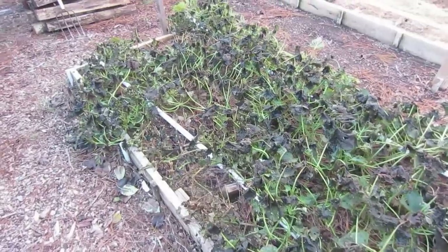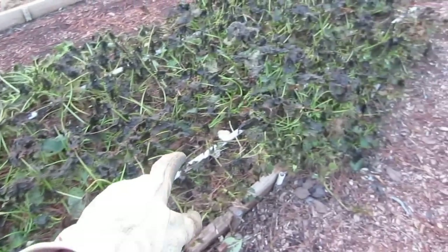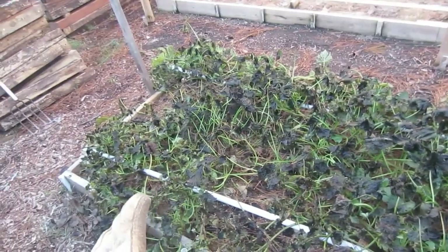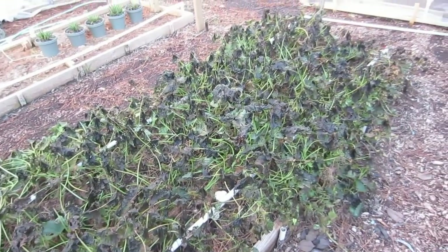Again, this entire bed came from three sweet potatoes, and I've actually only planted the sweet potatoes down this one row here with the exception of one plant I planted in that corner. Let's see what kind of yield we get from three sweet potatoes grown in sand and sawdust using the Midlider weekly feed and gardening method.